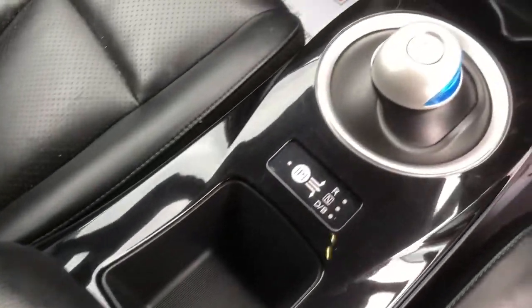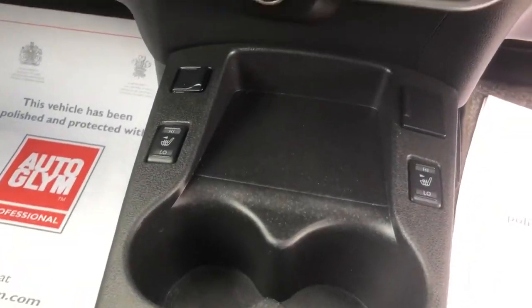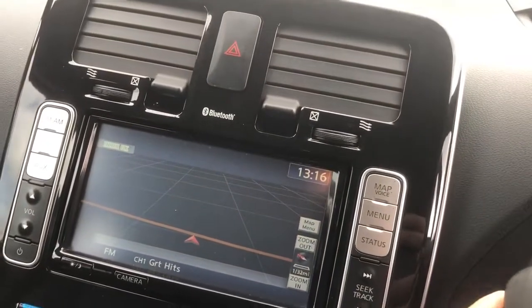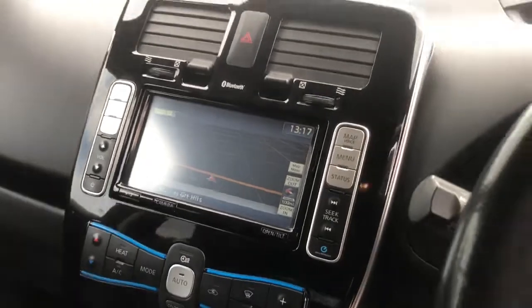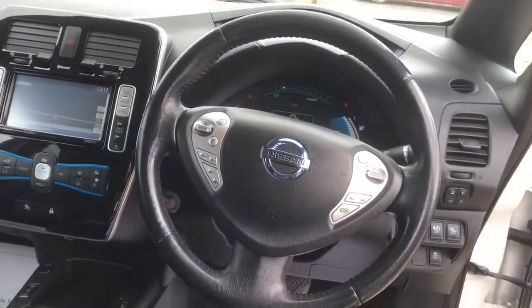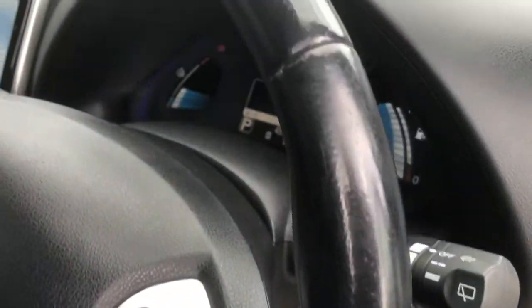It's got a couple of bits of storage, a drive-neutral-reverse stick, a couple of cup holders, your heated seat buttons, and a climate control system. Coming up you have your DAB radio, sat-nav, and all the bits and bobs through there. Nice reasonable driving position in the Nissan Leaf, and a heated steering wheel as I previously mentioned as well.